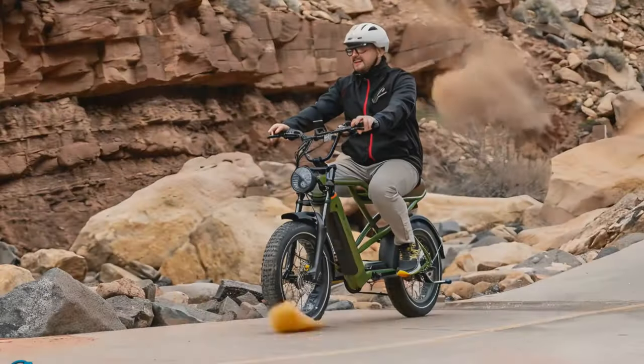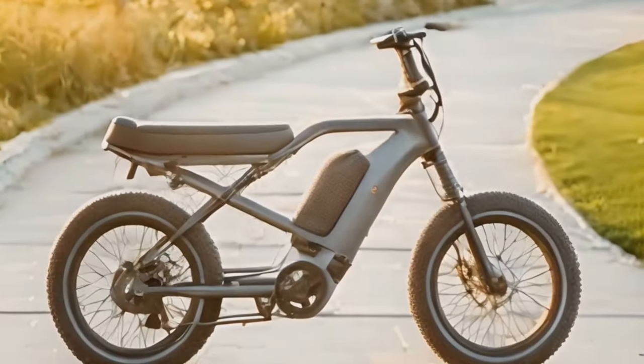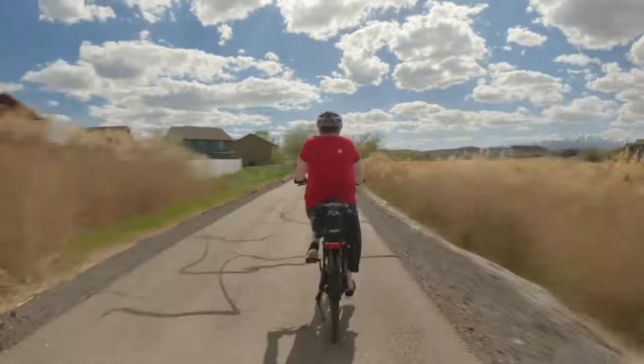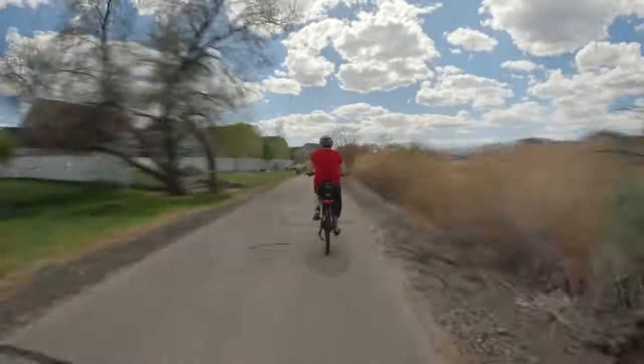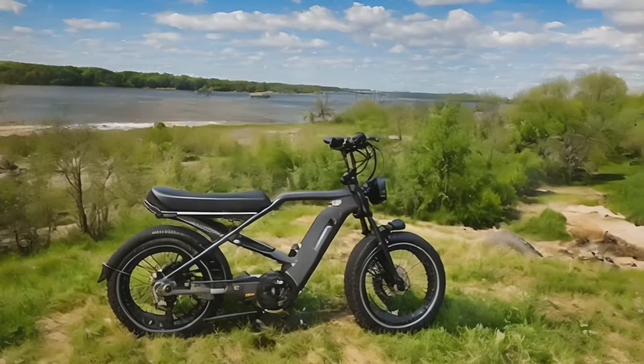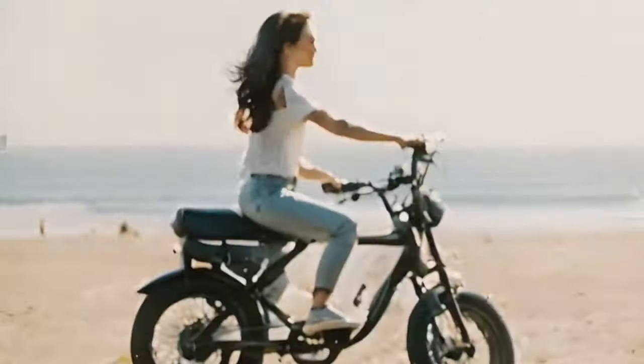Hey everyone, Mark here, and today we're diving into the world of fat tire electric bikes with the Valen Rev Plus. As an avid e-bike enthusiast, I've ridden my fair share of electric bikes over rugged terrains and smooth city streets. The Valen Rev Plus has recently caught my eye with its robust design and promising features.